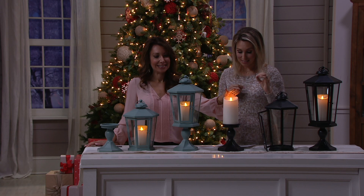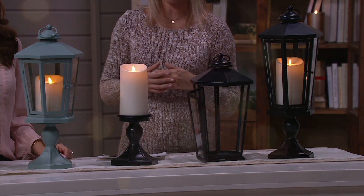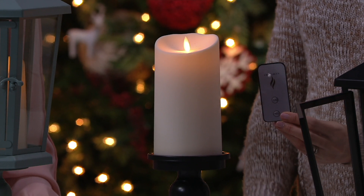If you want to use that easy pay, it does go away at the end of today. Item number H210886. You're going to get the lantern, pedestal base, flameless candle, and a remote for this clearance price. You're just choosing the black or the slate.